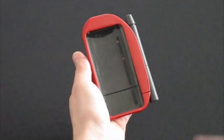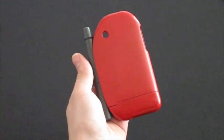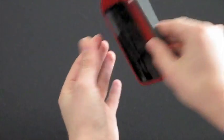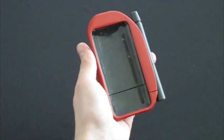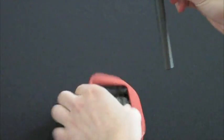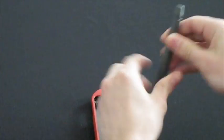LifeCase is an iPhone accessory that allows users to manage all aspects of their diabetes from the phones they already carry, letting them leave their cumbersome equipment cases and logbooks at home, and pumps concealed. This hardware component integrates a glucose meter, lancer, and strip storage into a protective iPhone case.